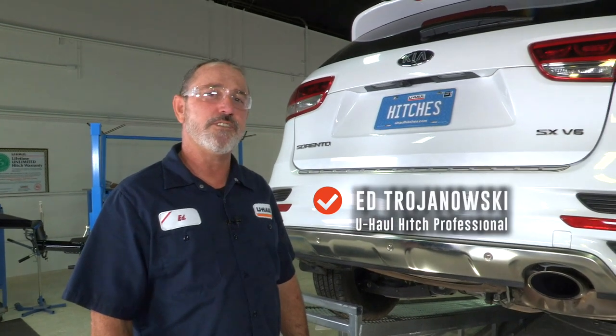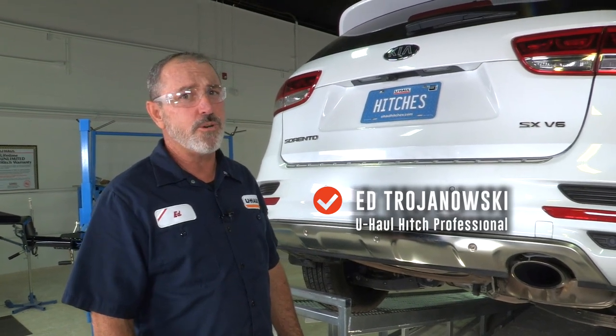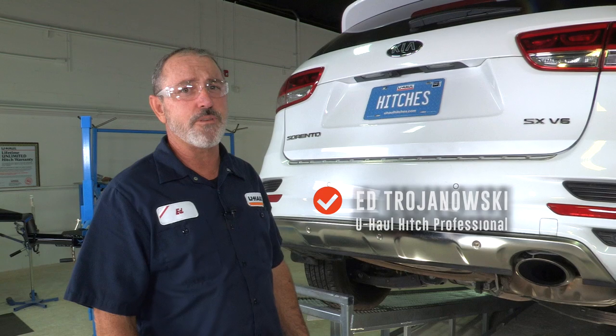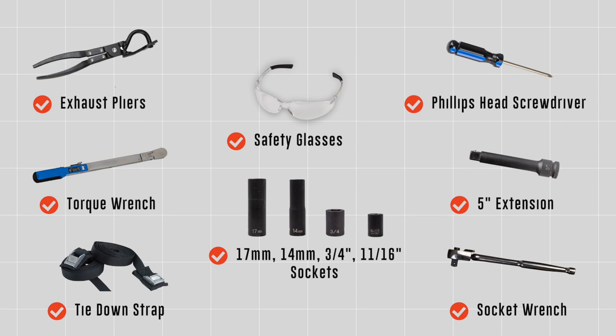Hey, what's up you guys. Adding a hitch to your Kia Sorento can take you to some pretty cool places — like boating, camping, bike riding. It can also tow a U-Haul trailer to just about anywhere in North America. Let's go ahead and break this hitch down and get you outdoors. You will need the tools seen here to complete this installation.